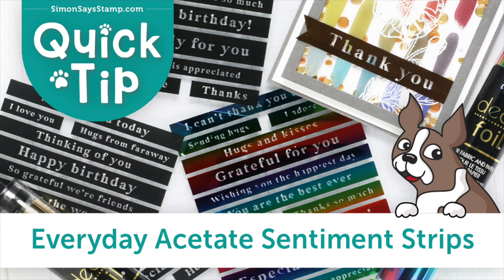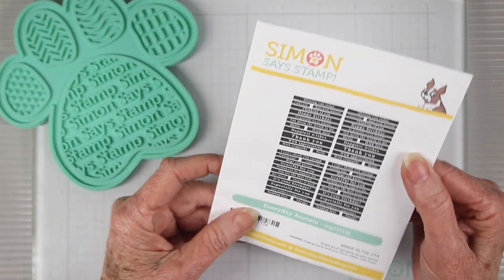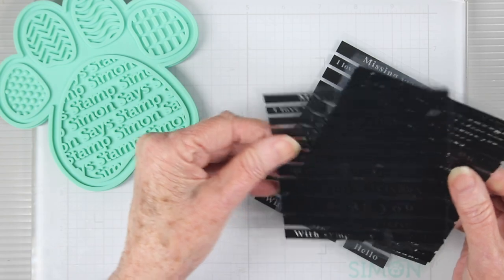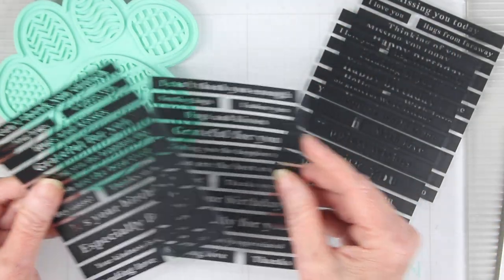The Simon Says Stamp Everyday Acetate Sentiment Strips are really unique because you can use your favorite foils with them for a custom look. The package comes with four sheets of printed acetate, developed to carry all the everyday messages that you'll need. There are two sheets each of two designs, so you'll have many options to mix and match messages together.